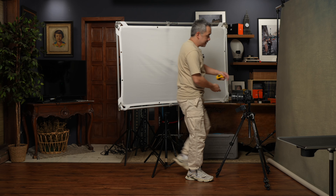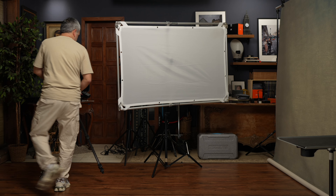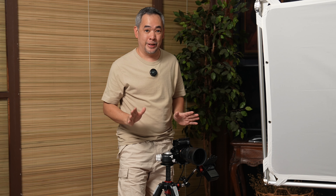The camera I will be using is my Sony a7R Mark V with a 50mm f/1.2 lens. I decided to use the 50mm f/1.2 because I want that creamy bokeh, and that's why I'm going to be shooting at f/1.2 today.